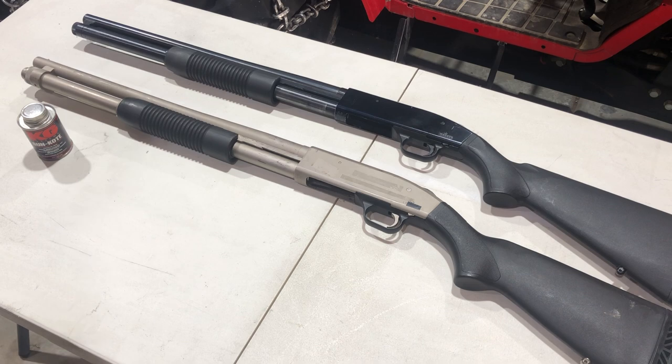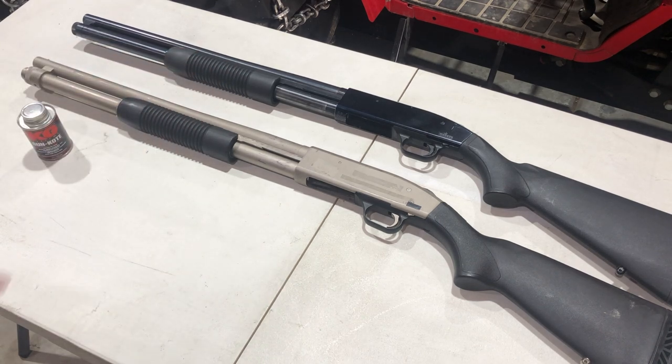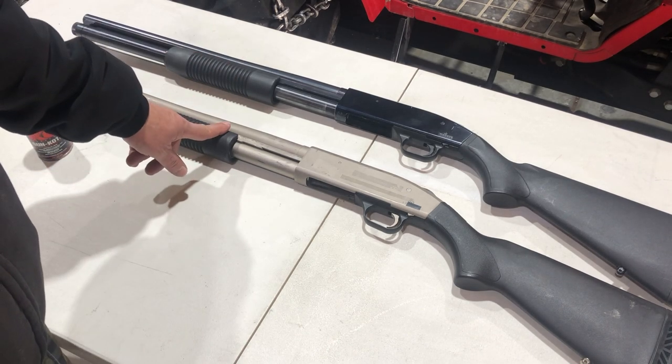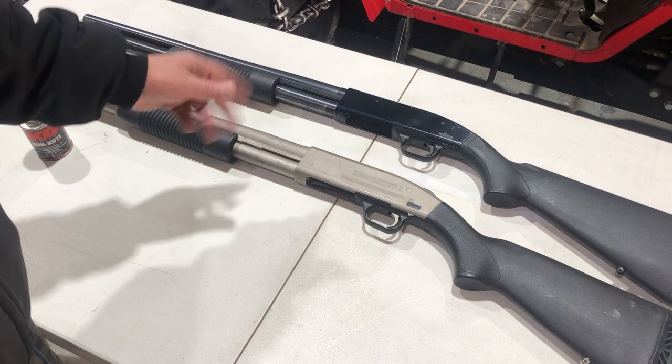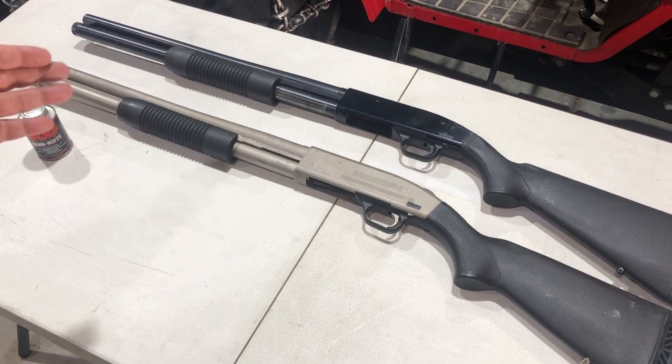Hello, it's Uncle Jim and this is part three of 'My Son Does It Again' — a brother from another color. In part one he picked up that little Smith and Wesson which I've been looking for forever, and when he was there he was kicking himself because this was on the sale table and he didn't buy it doing the same paperwork.